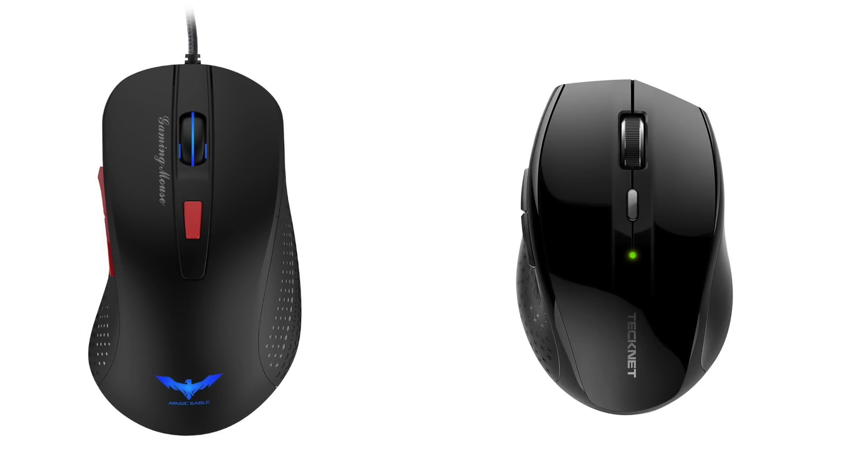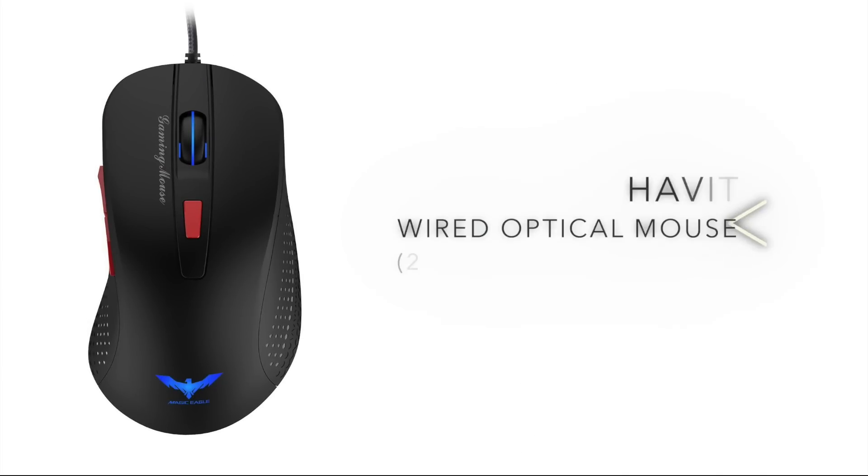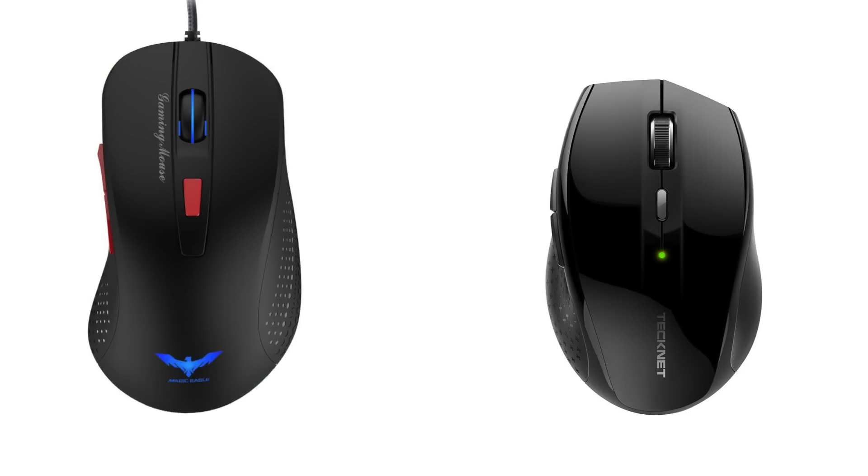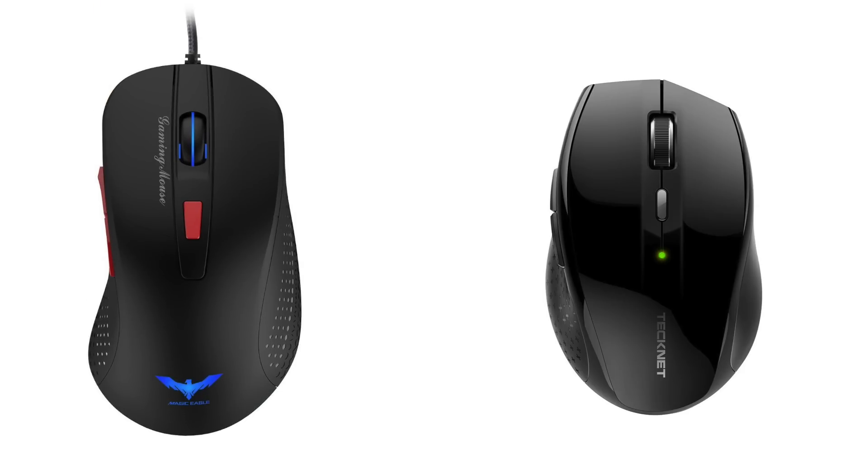At number one, we have two gaming mouse recommendations. The first is the Havit 2800. At 10 bucks, it looks simple — it's a comfortable design and it's got four LEDs and a couple of thumb buttons, as well as adjustable DPI levels up to 2800. Even at just 10 bucks, it's designed with gaming in mind so it should be pretty responsive. We can also recommend the TechNet Alpha. This thing is 10 bucks as well and has a bit of a different grip style for different preferences, and it has five adjustable DPI levels. The battery life will last 18 months and the connection should be pretty solid with a 2.4 gigahertz wireless connection. If you are looking for a cheap mouse, either one of these are a good bet — they're among the best reviewed and best recommended ones for around 10 bucks.